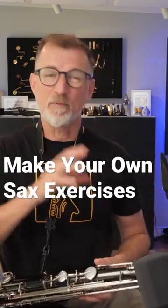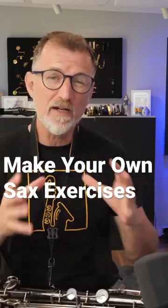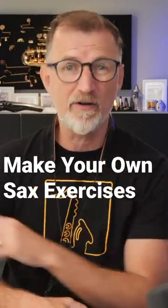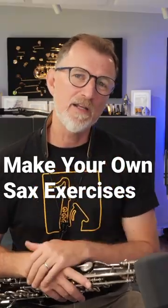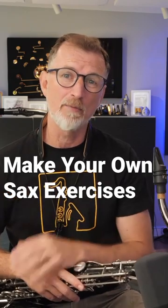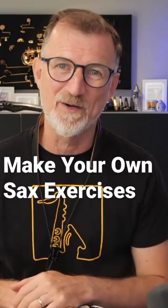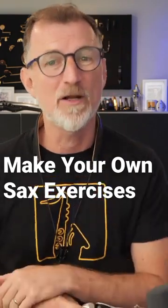We can take tricky things like that, that we find in pieces, and turn them into really fantastic exercises that help us make very fast progress on our saxophone. I've made a video that's out on the YouTube channel and on my blog where I go through this whole process, and I show you how to take that little phrase I was working on there and turn it into a whole bunch of exercises.